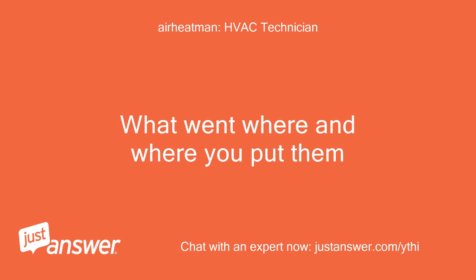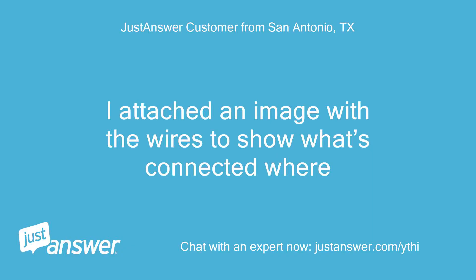What went where and where you put them? I attached an image with the wires to show what's connected where.